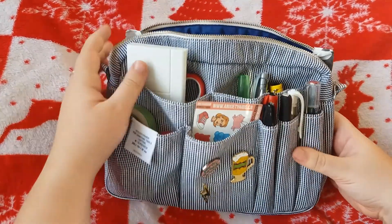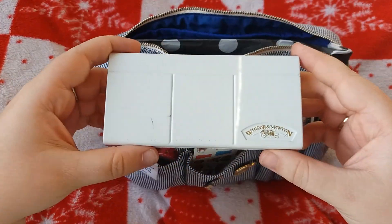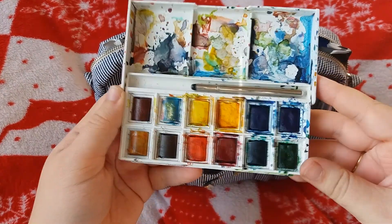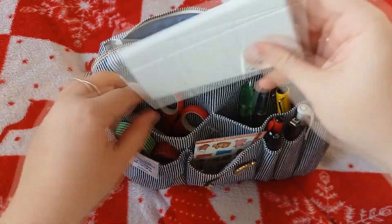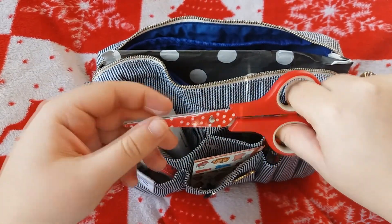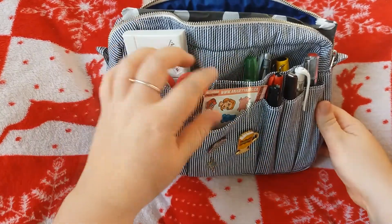On this side here I have this little watercolour palette by Winsor and Newton. It's an absolute mess, be warned — that was actually supposed to be white — but it's very used and loved. So I keep that in there. And a pair of scissors. It's just handy to have those at the front there, easy to grab.